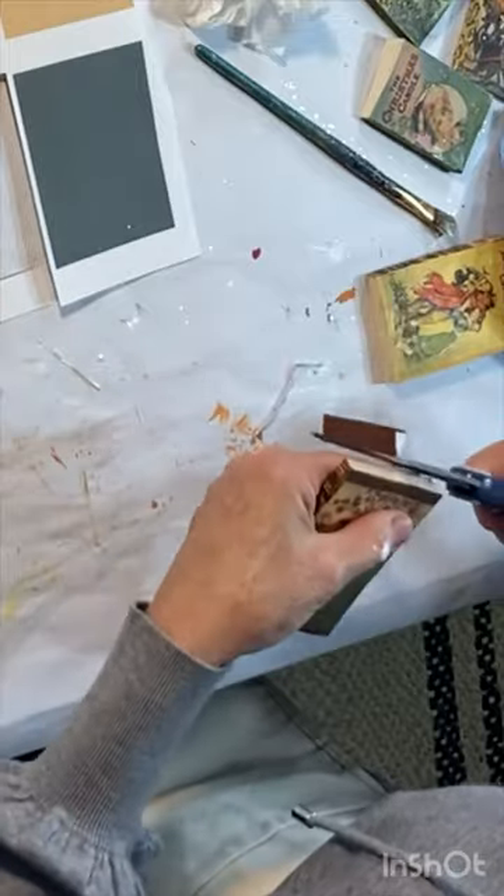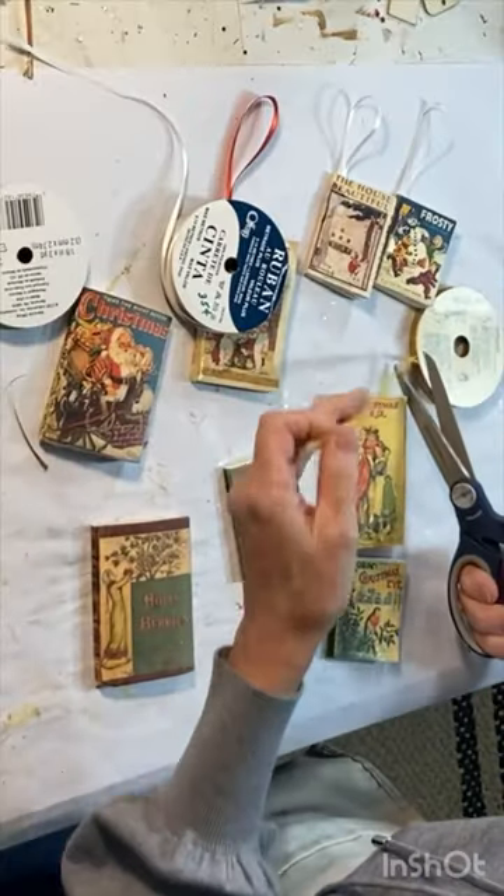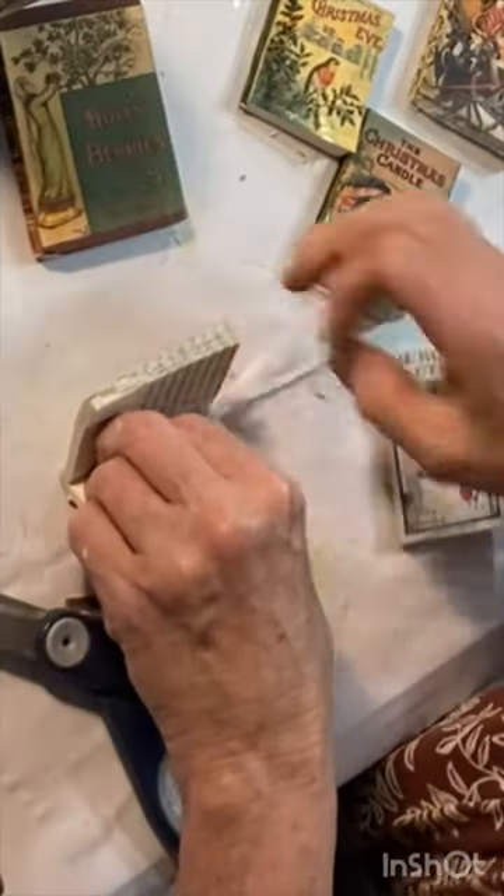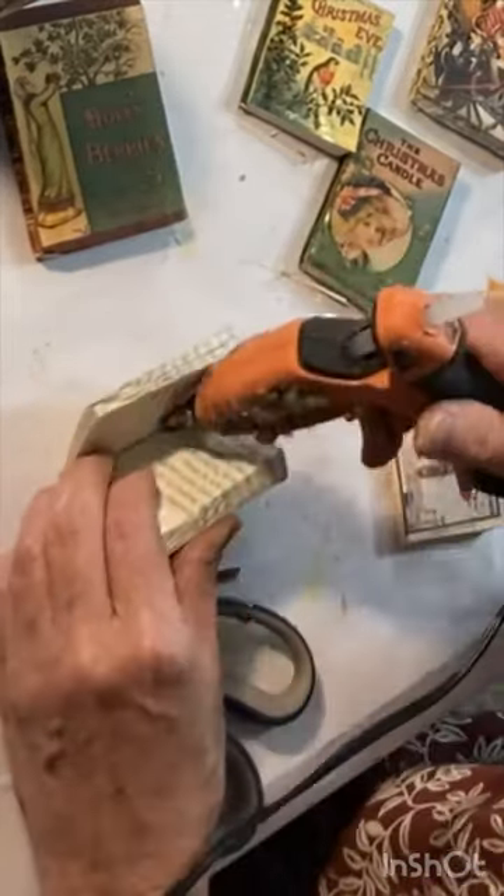To create a hanger for your book, take a loop of ribbon and place it along the binding on the inside center of your book, and hot glue it in place.